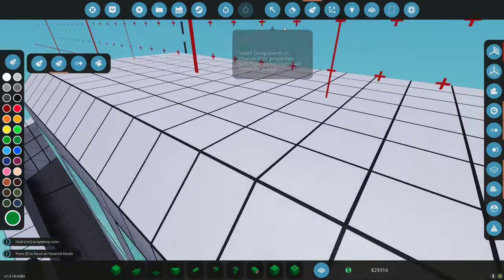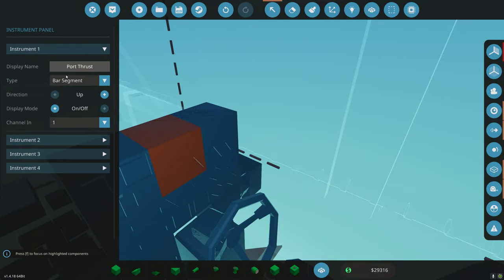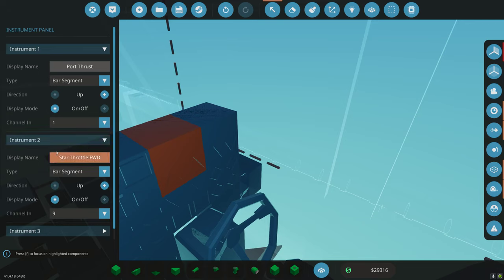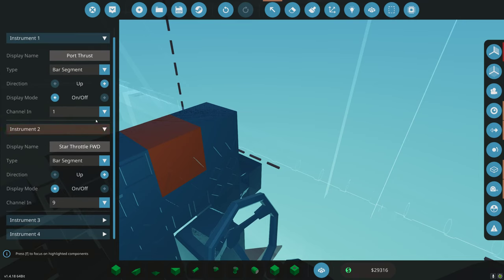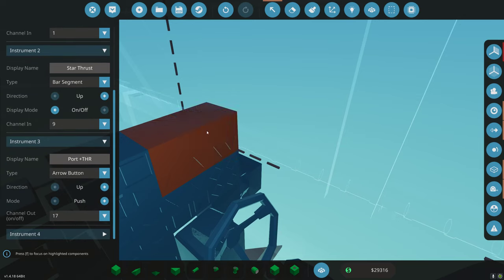Let's go into the microcontroller and make this work. Bar segment up/on-off as one — two is going to be... one through eight need to be utilized for that bar segment. That's why this starts at one, this starts at nine. So one through eight are for this one — this is the starboard throttle. Two should be starboard thrust. On/off, starts at nine — that should be eight segments, and that's why this starts eight segments later.